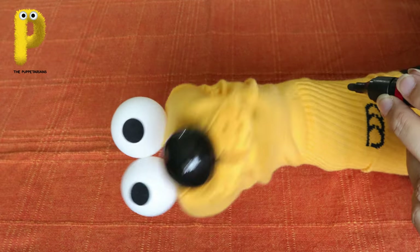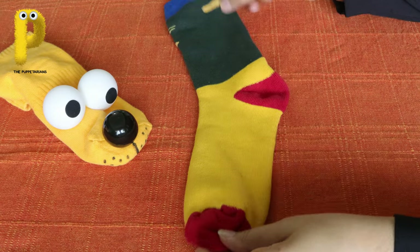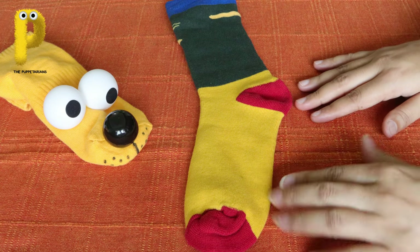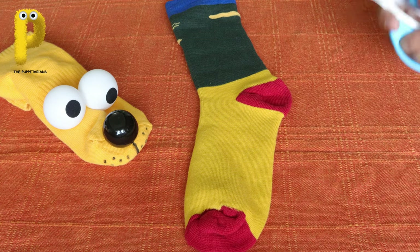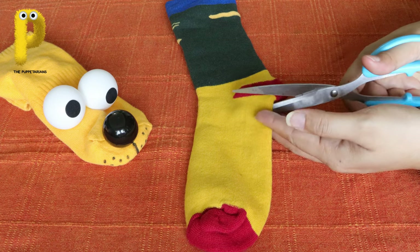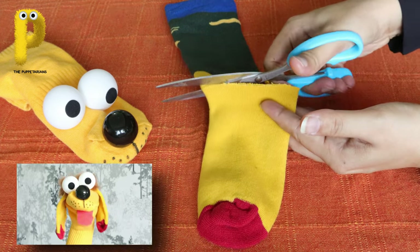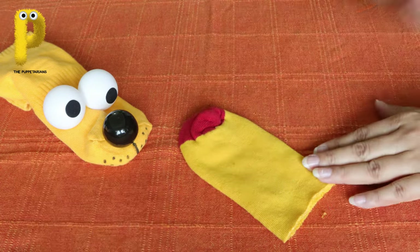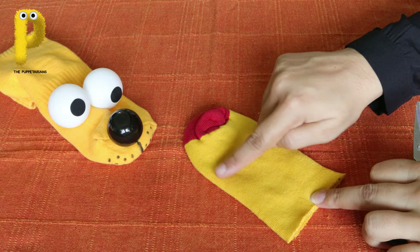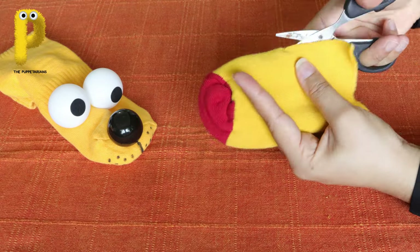See how cute I am looking now! For the ears, take another sock - it can be the same color or some other sock, your choice. Then cut the feet part out. You can take your parents' help for cutting, gluing, sewing etc. Now cut along the fold line of this piece of sock, cut all the way through.